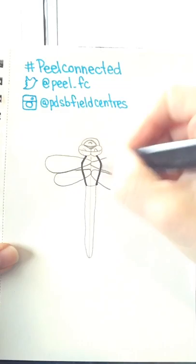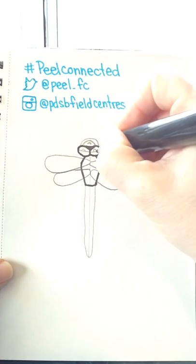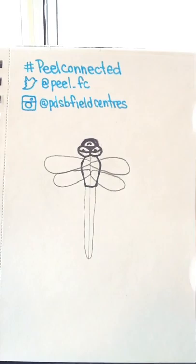Now we can take our marker and start our outline. Everything that you have here, we're just going to clean it up a little bit. The wings are see-through, so it's okay to have the thorax lines showing. I'm going to get right into this face here, working on the eyes. If you have any pencil lines showing after you're done tracing, you can feel free to erase those.